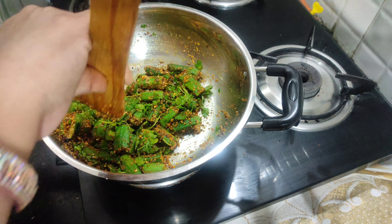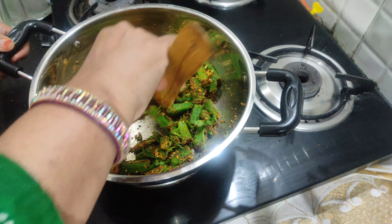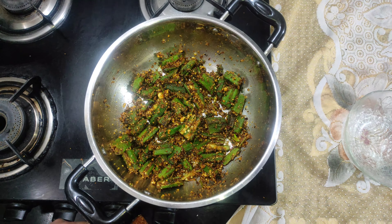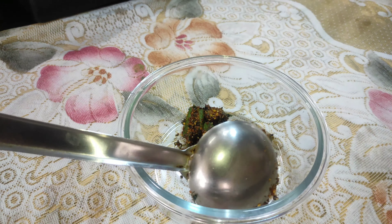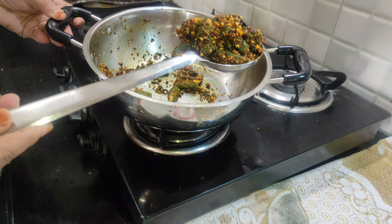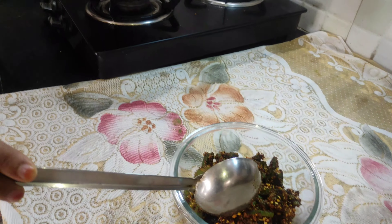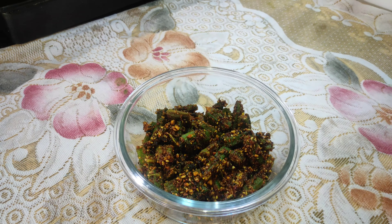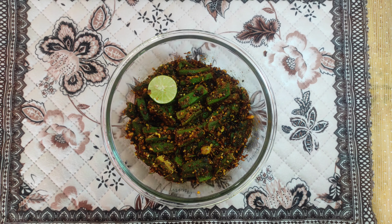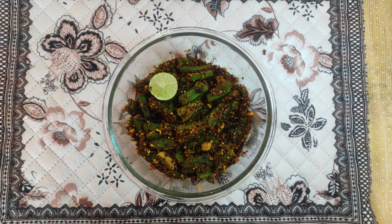Our bread is ready, now we need to mix it up. We will mix it for 5 minutes. Then we will put it in 2-3 stops which will be very good. This will mix well in 5 minutes. We will cook the sauce for 5 minutes, the sauce is well served. Now we will lower the flame and serve.